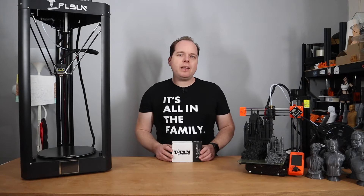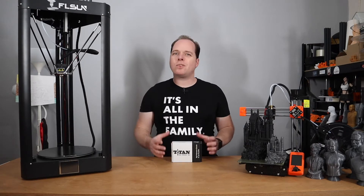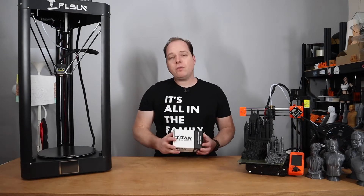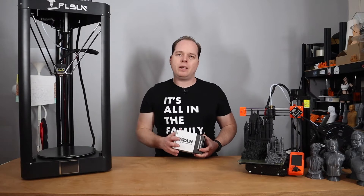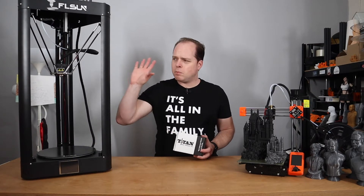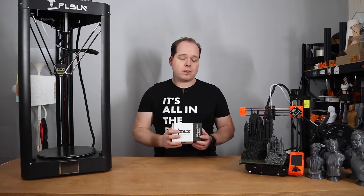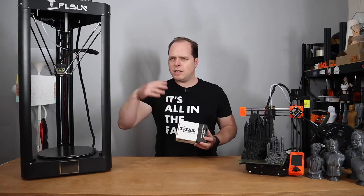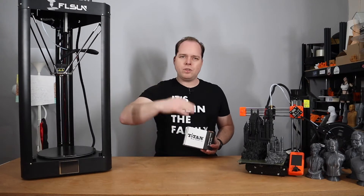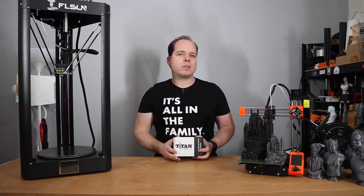So last week I did a comparison between a clone Titan Extruder and the original Titan Extruder from E3D. In this video, I'm going to install the Titan Extruder to my FL Sun QQS Pro. If you have a similar model from FL Sun, you can follow these steps along the way. Later on, I will show you a little test print with the Titan Extruder installed.